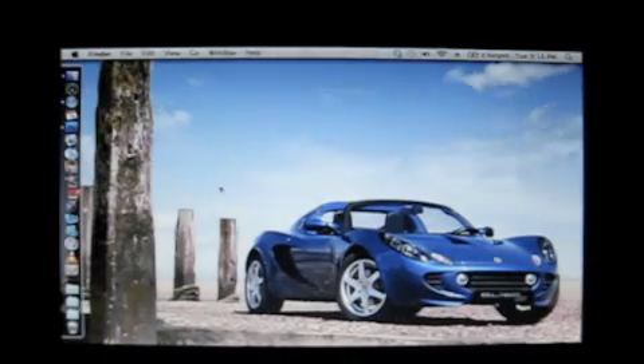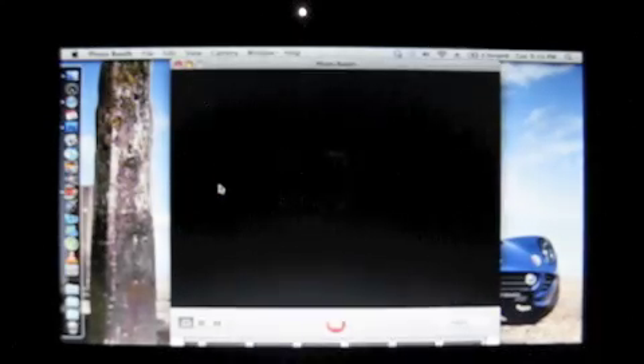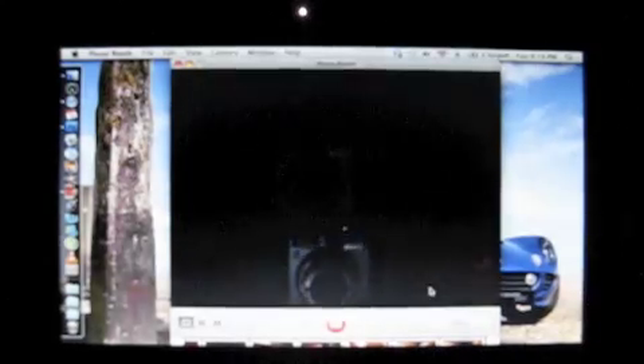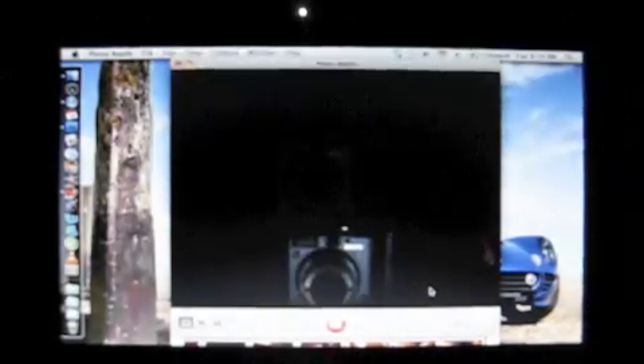The webcam is bad. It was good at first with Windows XP, but now it is simply painful. It's darkish and laggy. If you have fast movement and you try to capture something, it's really, really bad.